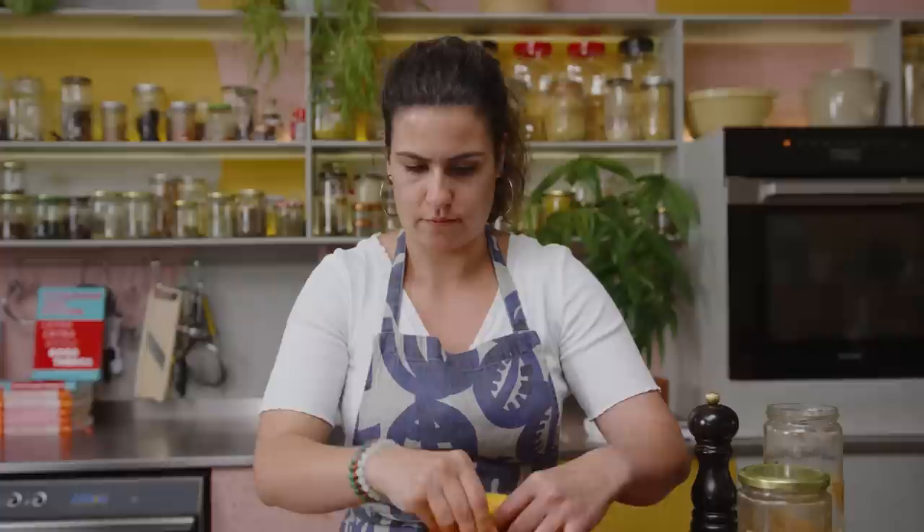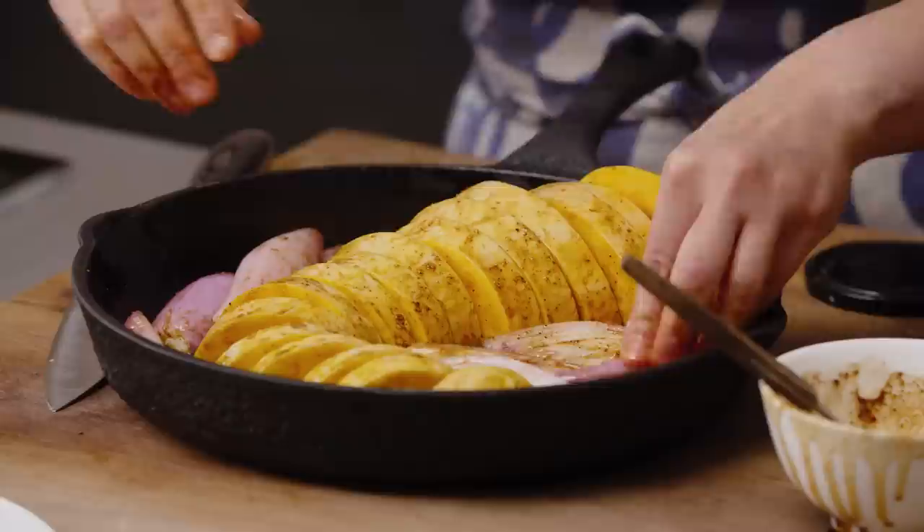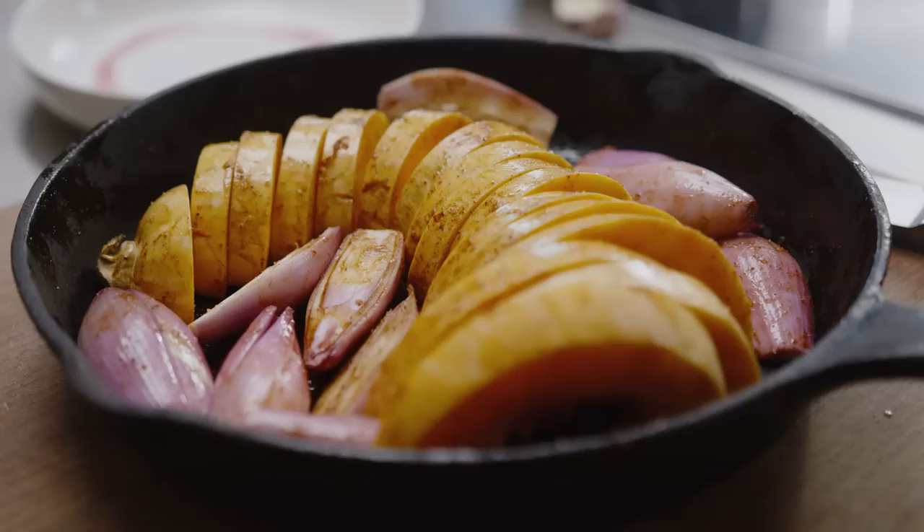I promise there is a method to my madness — you shall see, have faith dear YouTube watchers. Now I'm going to stick it in the oven, preheated to 220 degrees, and roast this for about 20 to 25 minutes until it's nice and cooked through.